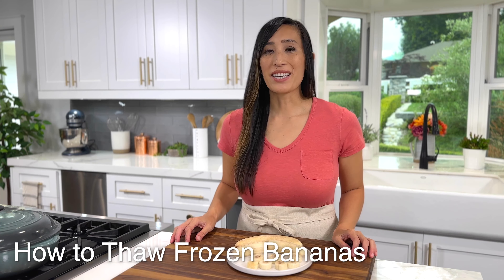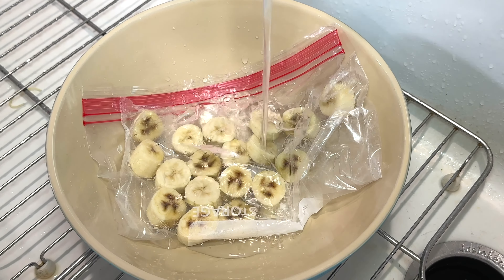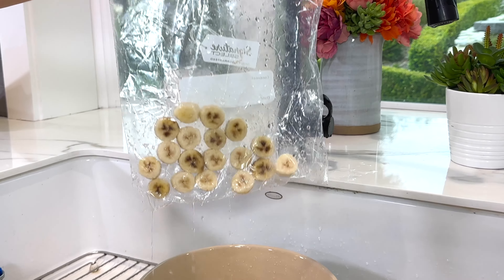To thaw the bananas, you can leave them at room temperature for 30 minutes up to two hours, or you could gently defrost in the microwave. For an even quicker method, grab a bowl, place the bag of bananas in the bowl, cover it with cold water, and let it defrost for about 10 minutes.